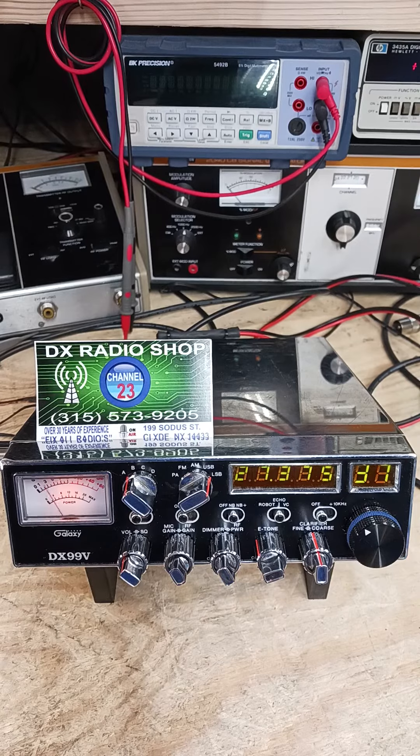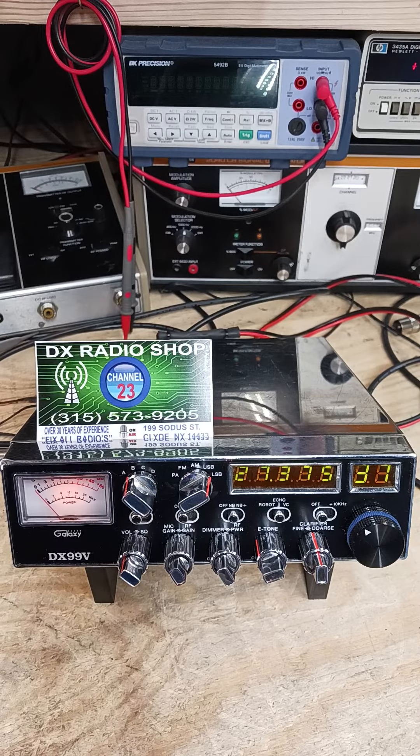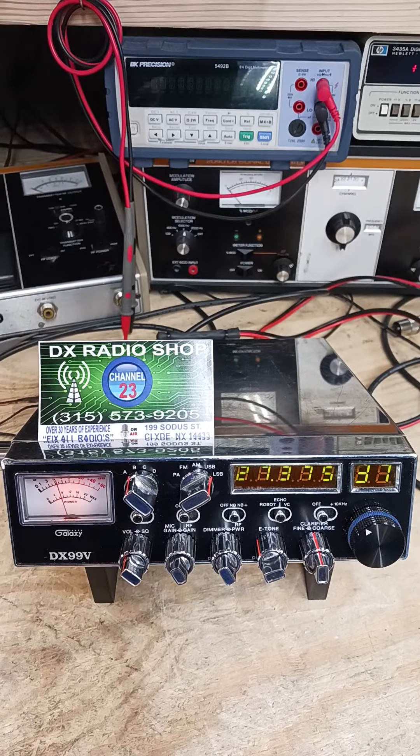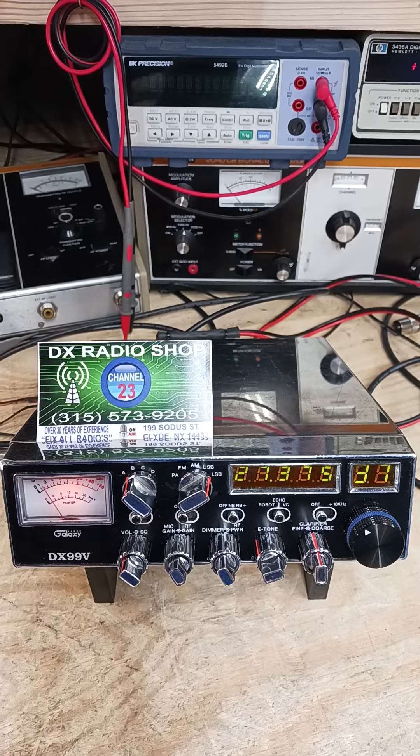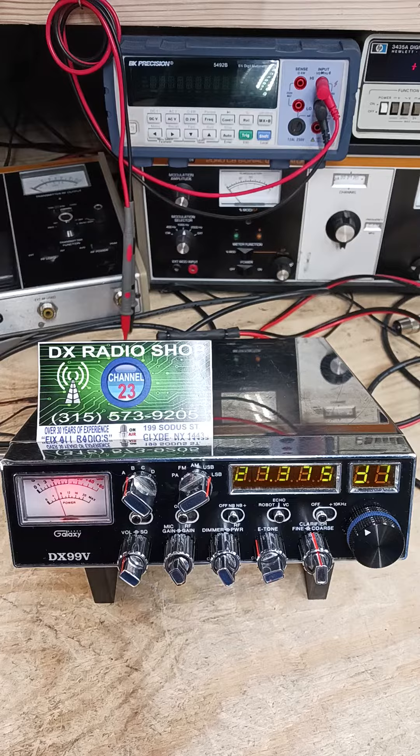Texas 302 Lone Star, how's this Galaxy 99V sound to you? 200 DX Radio CB Shop, Upstate New York. 200 New York, like I said, you make a great trip in Texas all the time. 302 Lone Star, 73's up there in New York. Roger, take care my friend, always a good pleasure talking to you for sure, no doubt about it. But 200 DX Radio Shop, Upstate New York, we go.